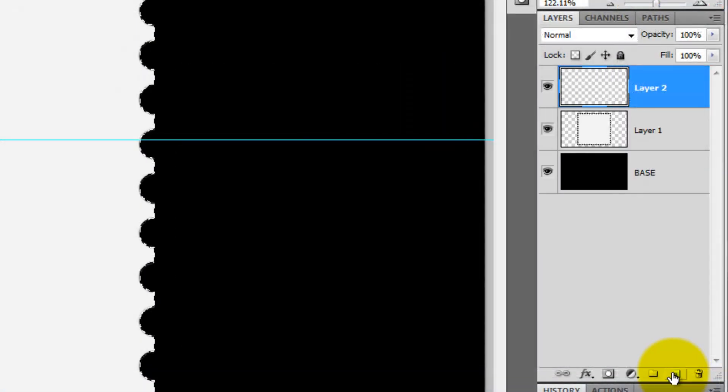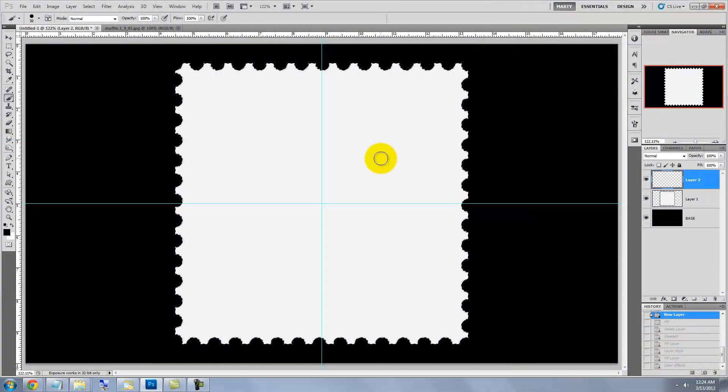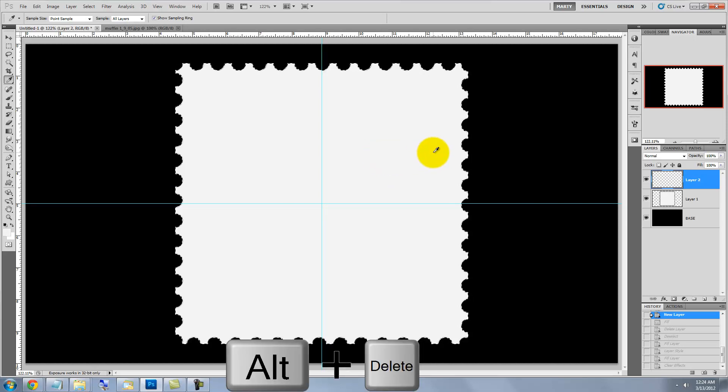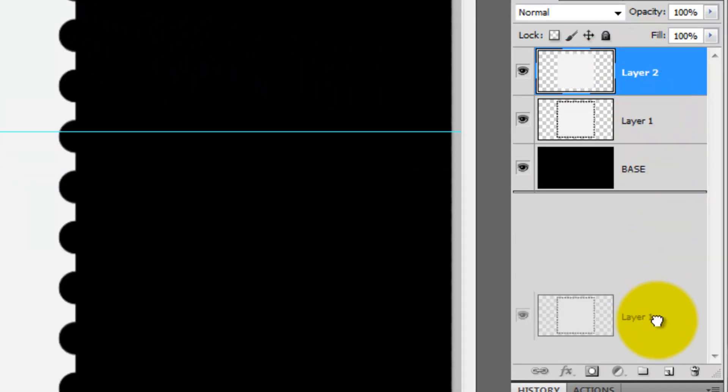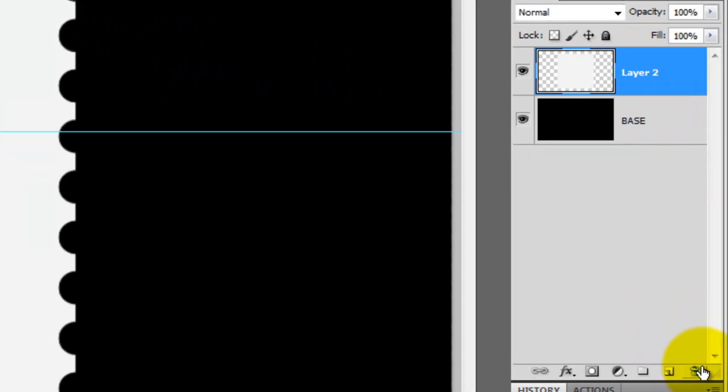Click the New Layer button and then press the letter I to call up your Eyedropper Tool. Click down to call up the color and then press Alt or Option plus Delete to fill the selection with that color. Now we can drag the layer below it to the trash since we don't need it anymore.